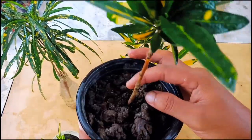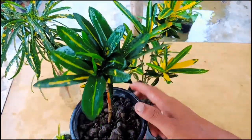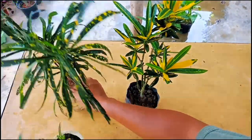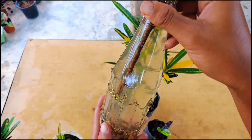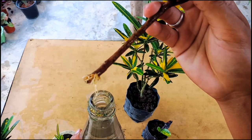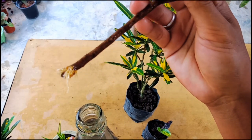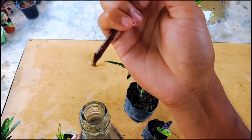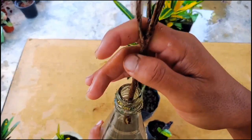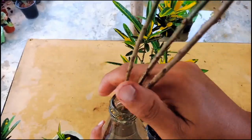This one is about three months old, and this one I have grown in water — you can check out, I'll show you the roots. They have started coming out. It's just 15 days old, I have kept it in water. Once a week I change the water for better growth of the croton plant.